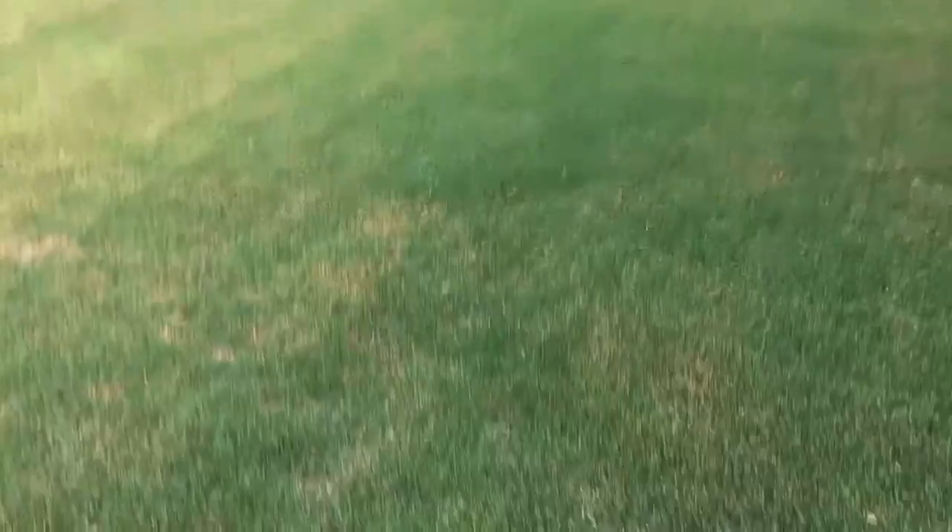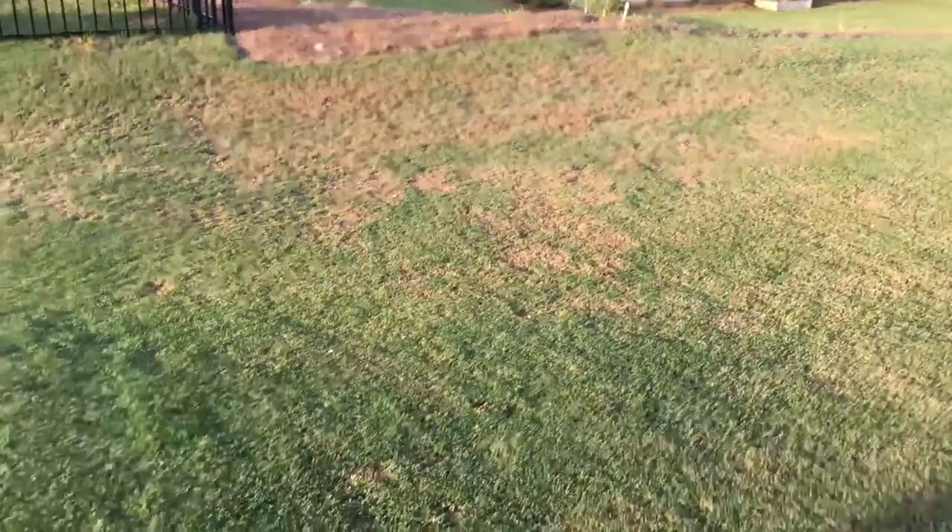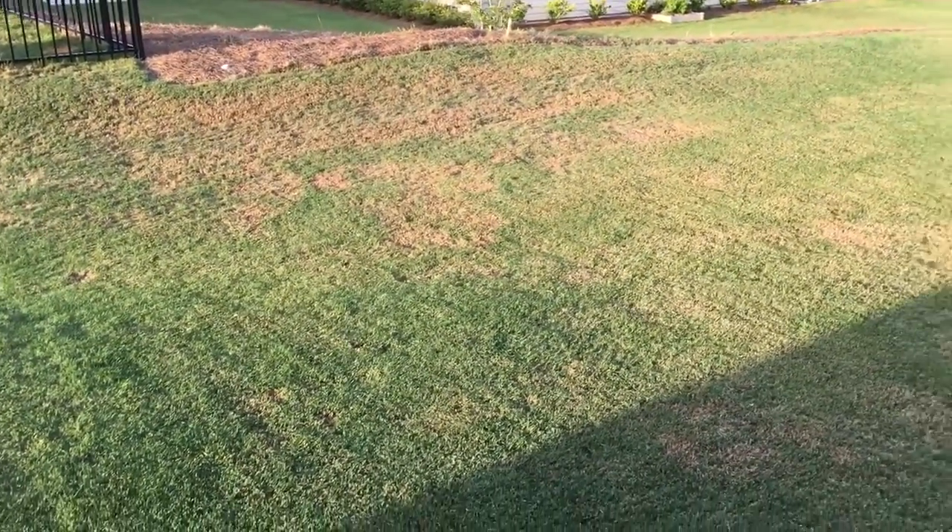This area would be really, really nasty and ratty, but it's better. And over there, that was all brown. You can see some green starting to come in, so that's good.